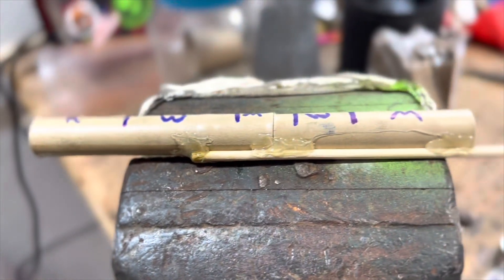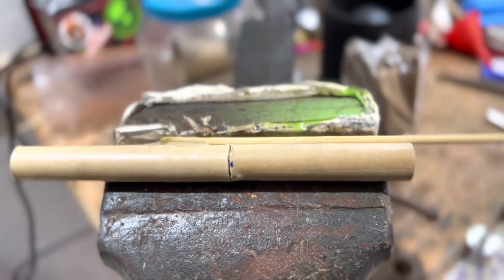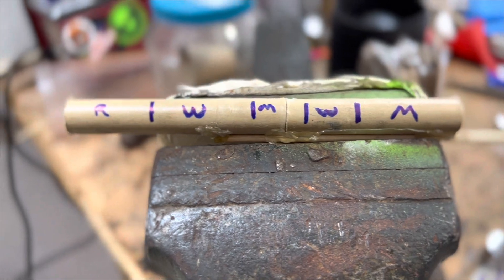I'm going to put another stick on it right here and light it off later tonight to see how it goes.